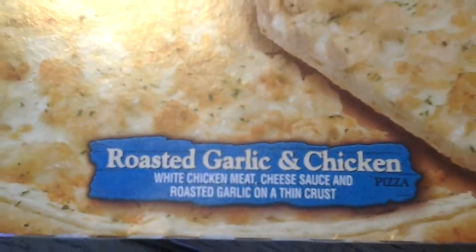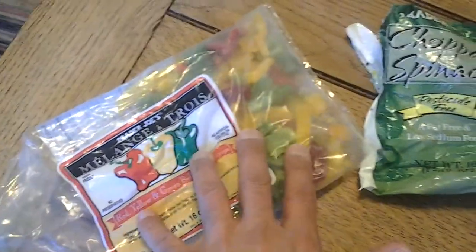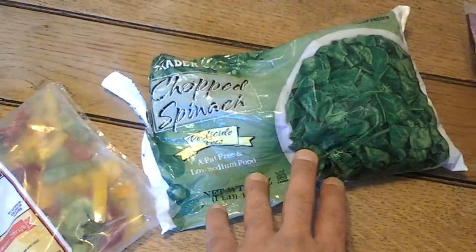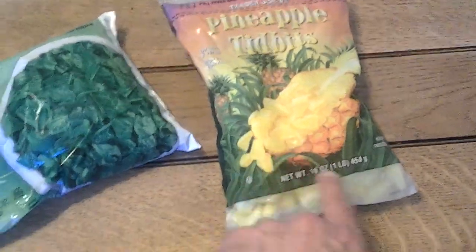It's a roasted garlic and chicken, and I'm adding some other ingredients to it because they didn't have exactly what I was looking for at the store. So I'm adding the mixed peppers from Trader Joe's, the chopped spinach from Trader Joe's, and the pineapple tidbits.